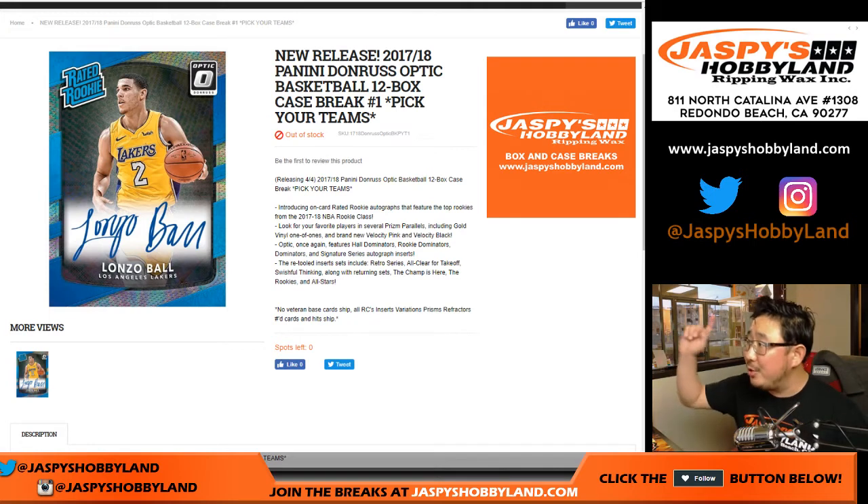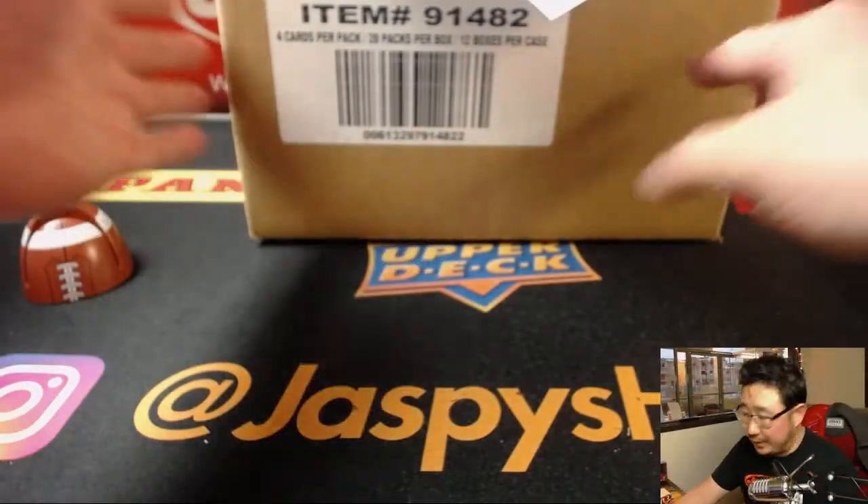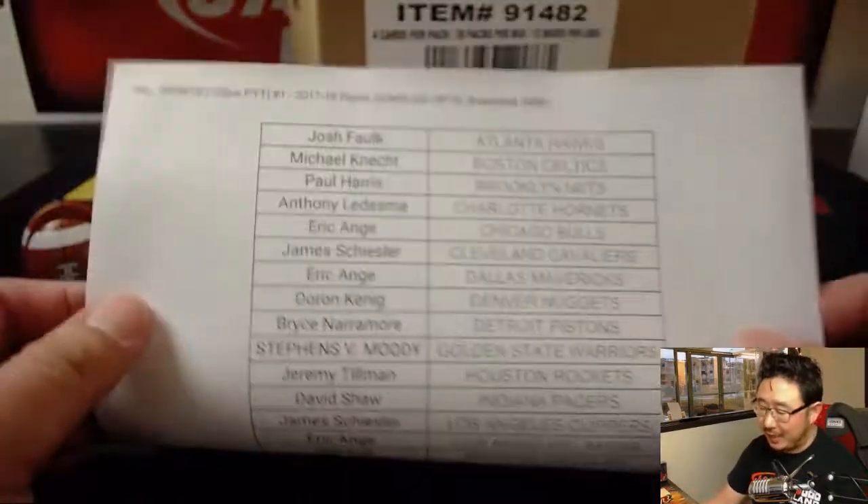Hey everyone, Joe for jazpyshobbyland.com. Brand new release: 2017-18 Panini Donruss Optic Basketball. This is a full 12-box break, pick your team number one from jazpyshobbyland.com. We've got plenty in the store, so if you missed out on your team the first time, you don't have to miss out next time. Go to jazpyshobbyland.com.